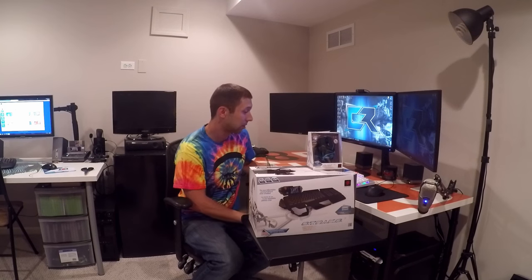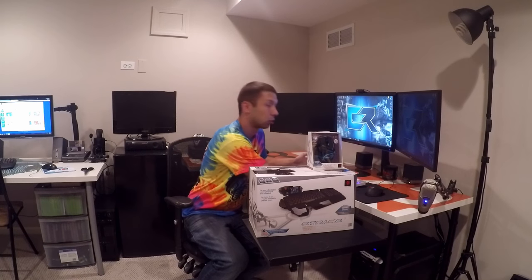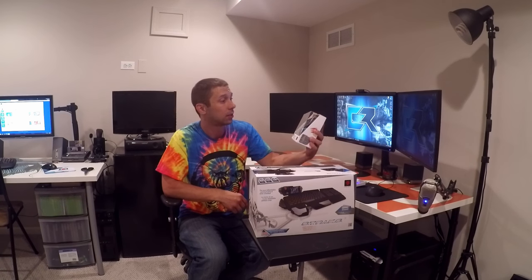We've got a little bit more to do because we are going to set up the system and this whole setup here and make it look all crispy, and show you guys a couple of the tricks of the trade that I use to get all this set up. So let's get started.